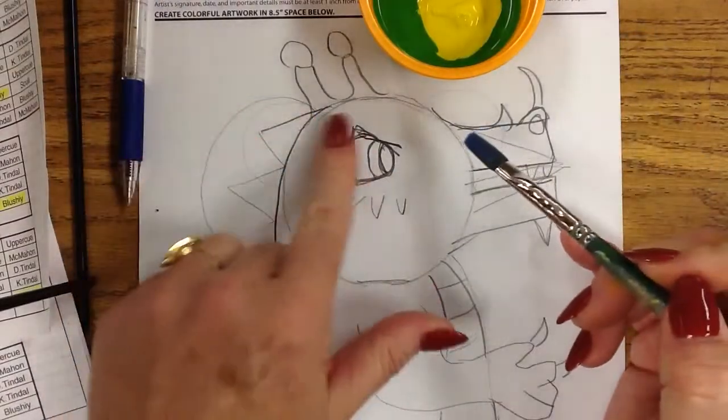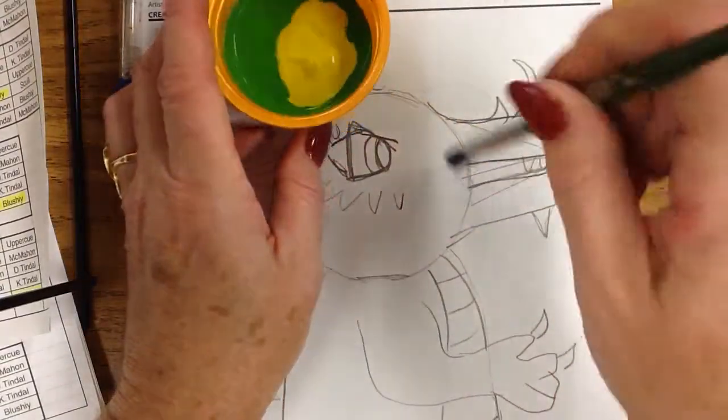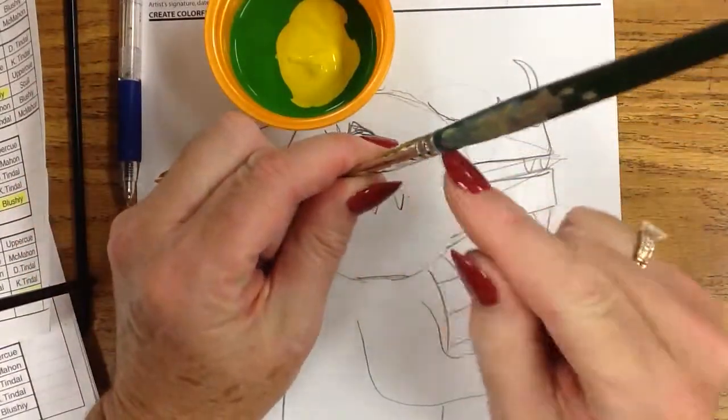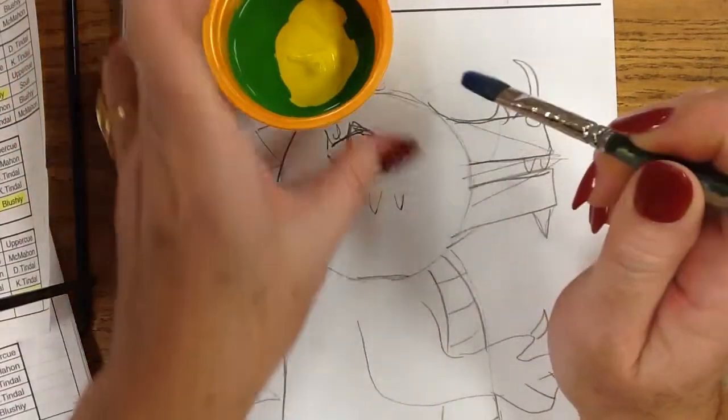I just go ahead and paint around my eye carefully. What I'm going to do is I'm going to load up the brush, and when you hold your brush, you hold it just like you're going to draw with your pencil. You do not touch the metal here, and you're not going to get any paint in the metal.